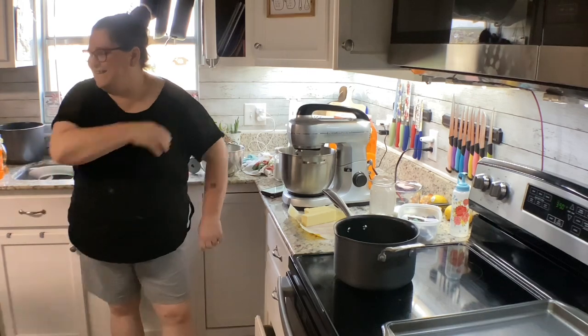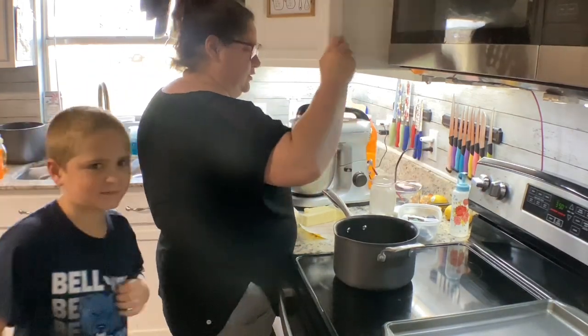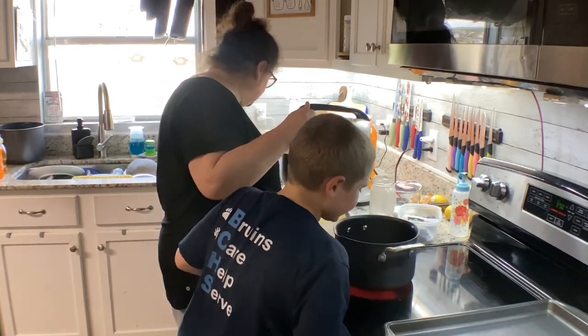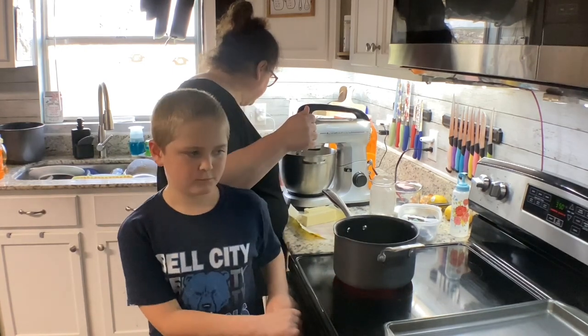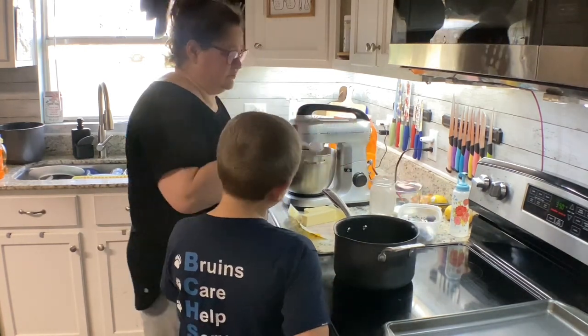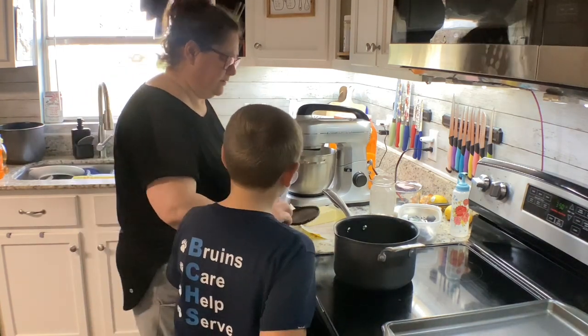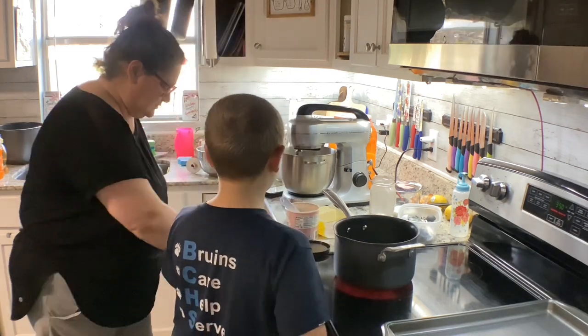Oh yeah. Yes. So we need two sticks of butter. Check. And four tablespoons of cocoa. Four tablespoons. Of this cocoa. We're not going to do that yet. The butter has to melt first. You see how it's warming? For all reasons. But I want to do this to get the lumps out.